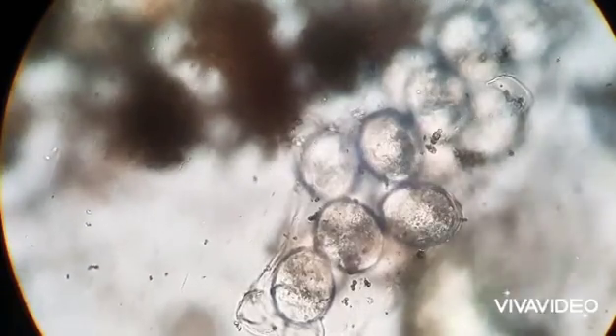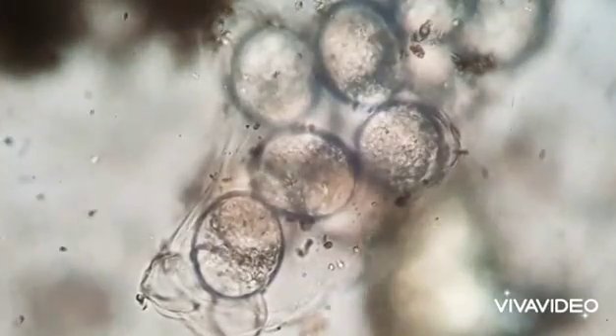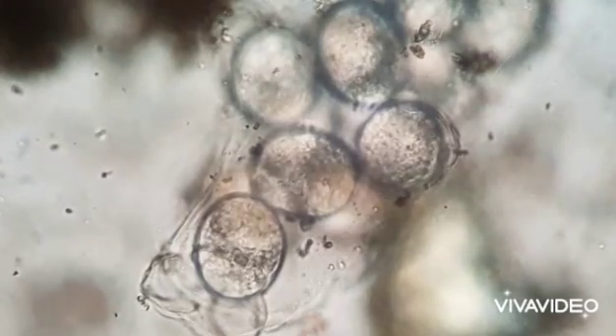This may be a mother's love, but this added protection helps ensure the survival of her species.